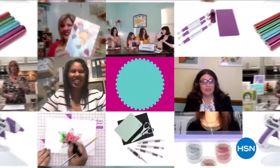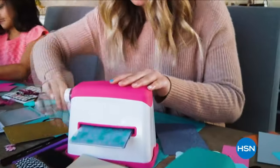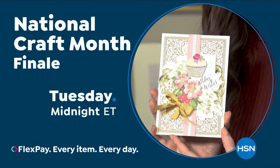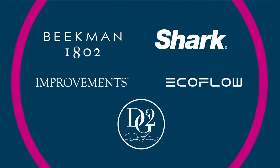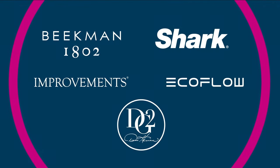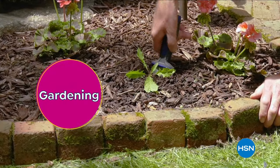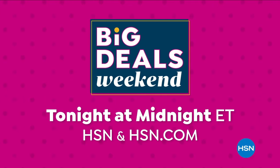At HSN, we love our crafters — bringing you top-rated picks crafters love, with experts sharing their top tips. Join us on our next craft event on HSN. Big deals are a big deal — we're devoting an entire weekend to brands that will bring your spring into full bloom. Get up to 30% off on items to help with spring cleaning, self-care, gardening, fresh ideas for your spring wardrobe, portable power, and so much more. It's the Big Deals Weekend on HSN.